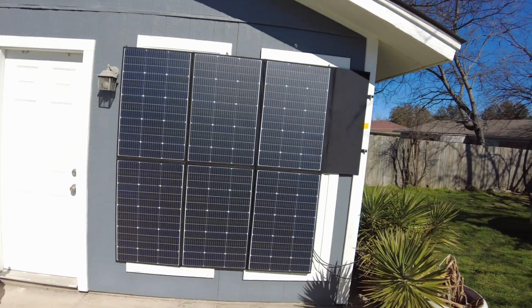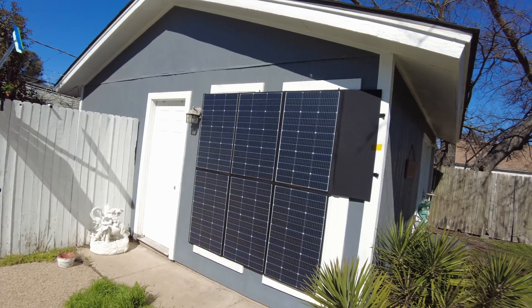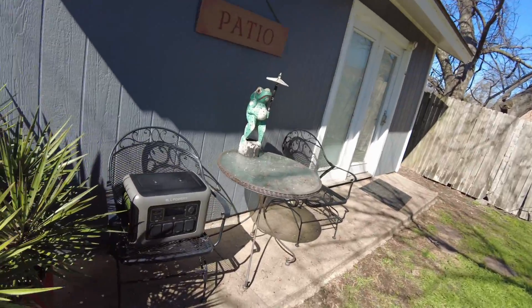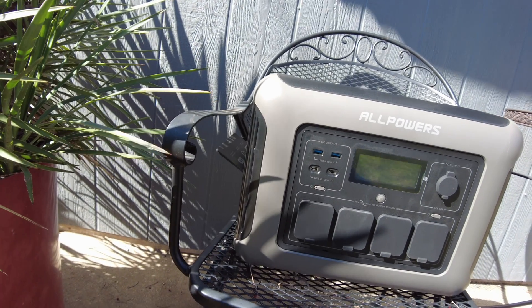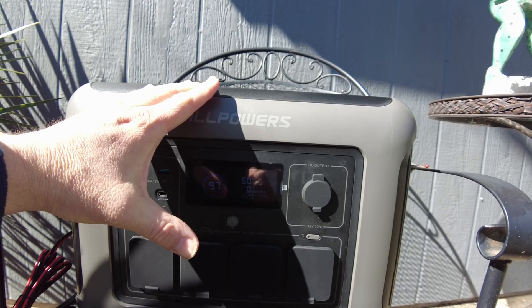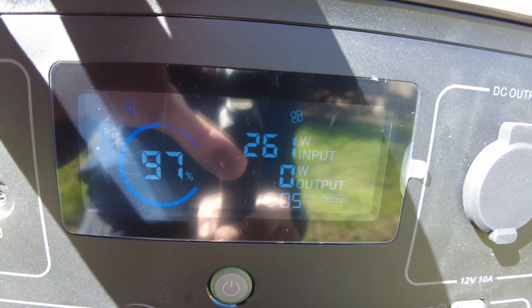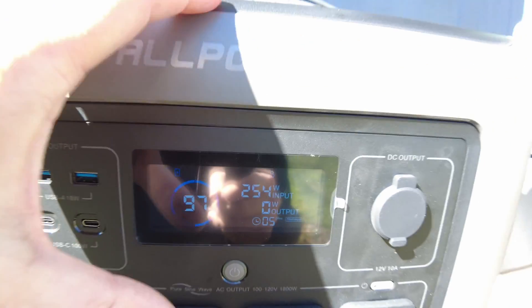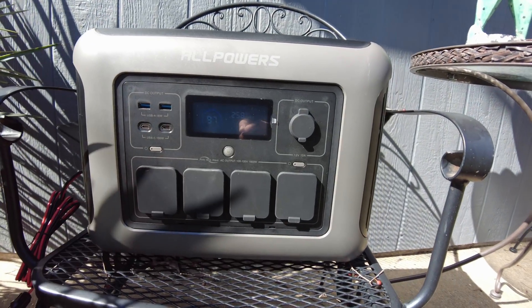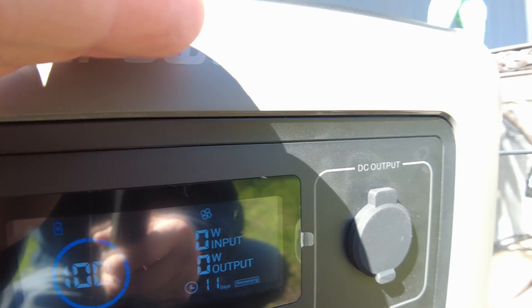We're in full sun. We're not at the perfect angle or anything, but let's give it a whirl. We've got the Allpowers R1500 — let's plug it in. Now we're seeing some power come in: 250 watts. This thing is at 97% so it's almost completely full; we might need to put a load on it to draw some power out. Yeah, it's actually saying 100% and it completely stopped charging — it's just full.